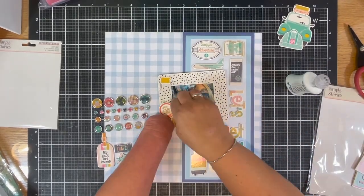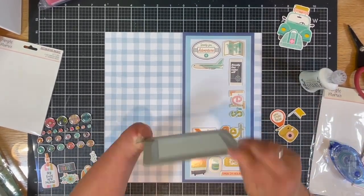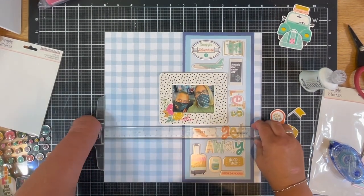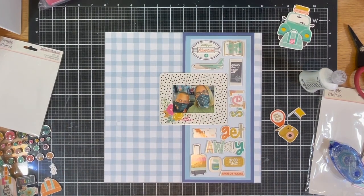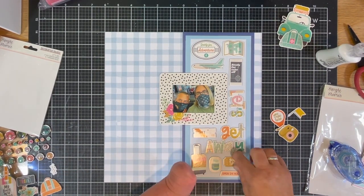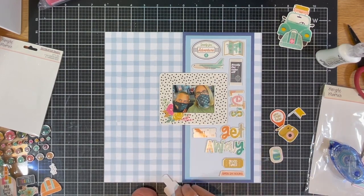It takes me a while to finagle and figure out what I'm going to use. There are a few I didn't use, but I sure did get quite a lot in there. I use my T-ruler for straightening my photo, and then everything else just gets applied down. I love the colors of the Simple Stories travel kit — it's actually pretty fun.